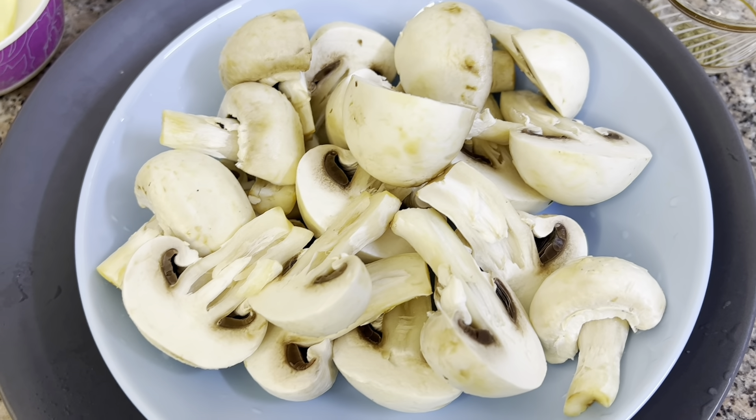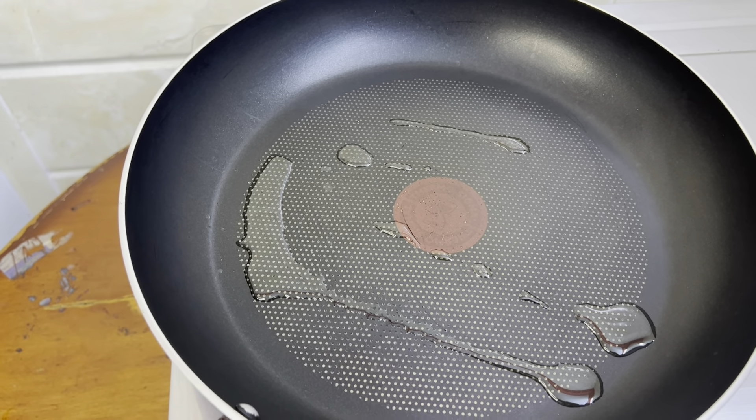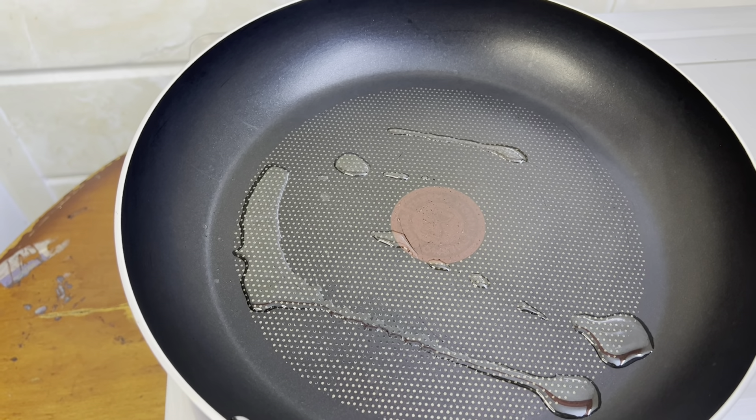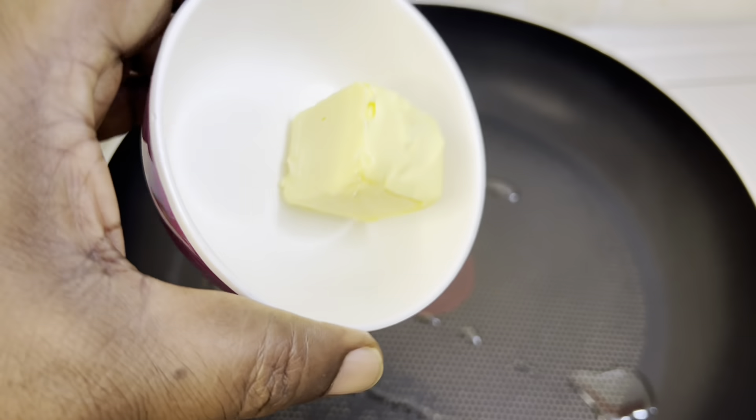We are going to cut the product. We will cut it into pieces and wipe the whole onion. We will cook it over medium flame. We are going to add butter.